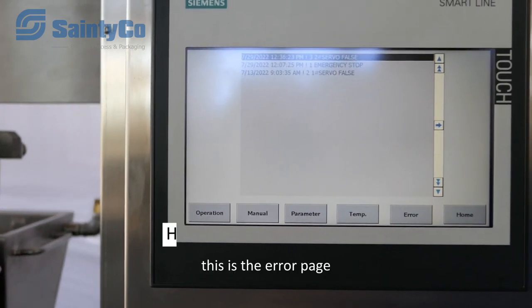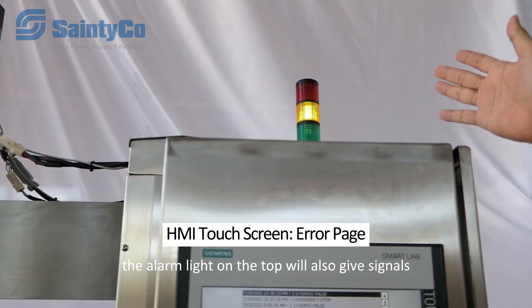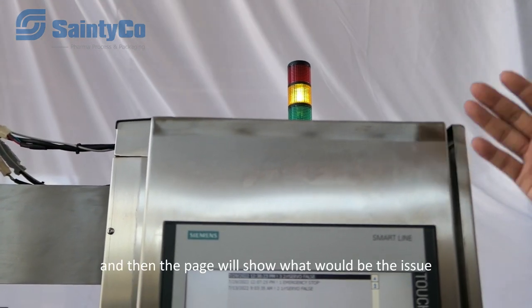This is the error page. If any emergency or issue happens, an alarm at the top will give a signal and the page will show what the issue is.